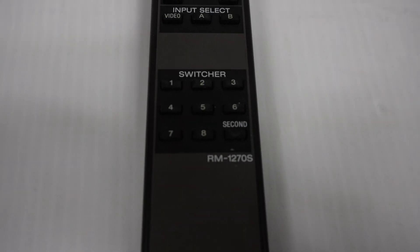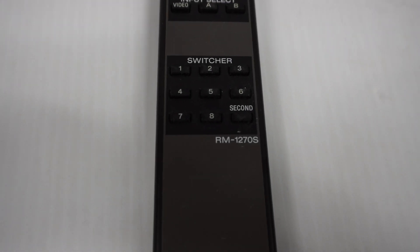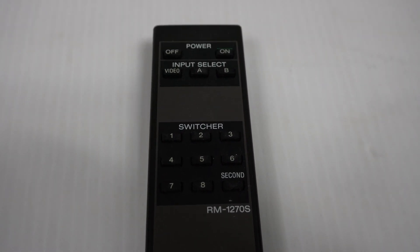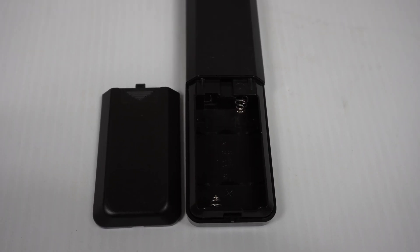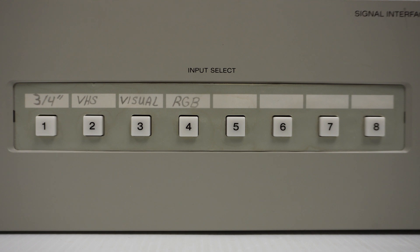Looking more closely, there are buttons labelled one to eight. You can choose from any of those inputs. Then some basics up top. Two double A's will power the remote. On the front we also have the eight buttons to select which input you want to display. Here we can see that some of those buttons have been labelled from the previous owner - that being the US government.